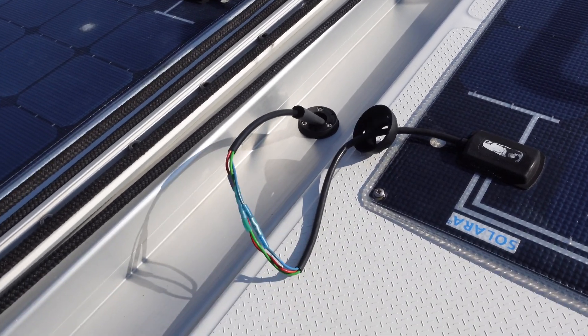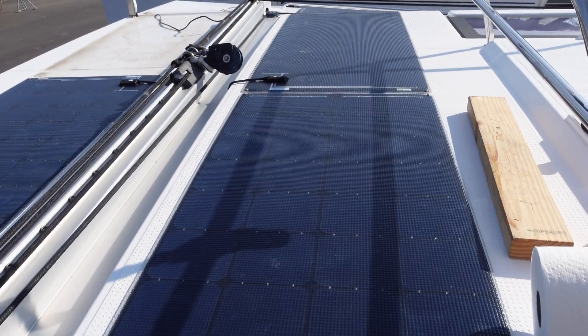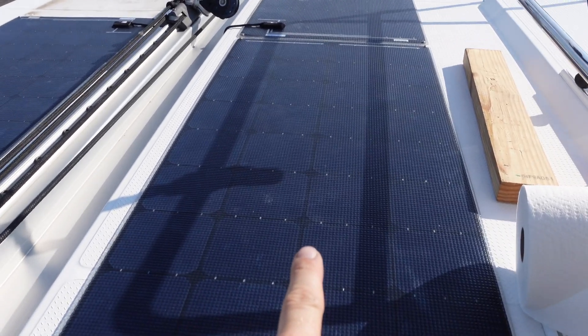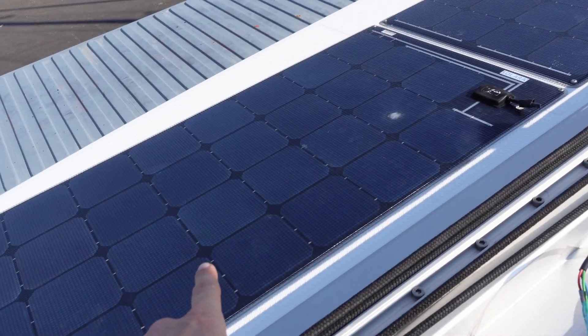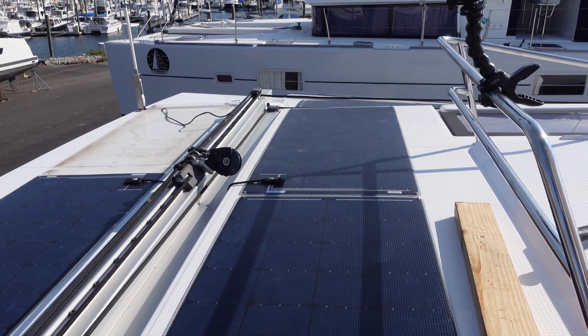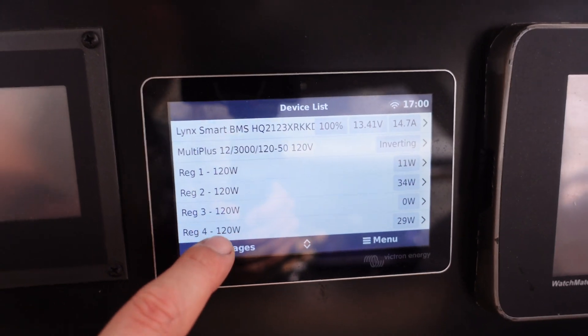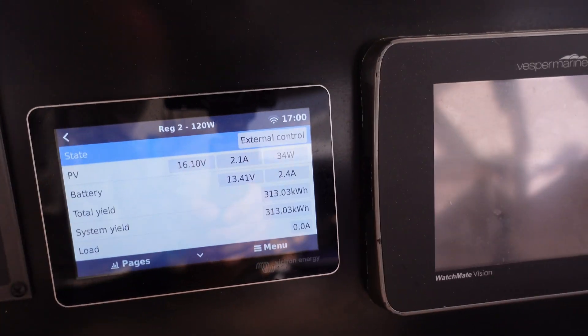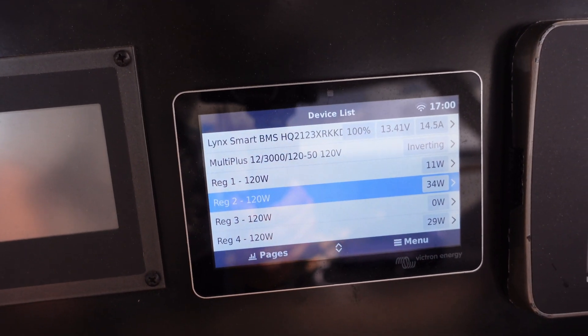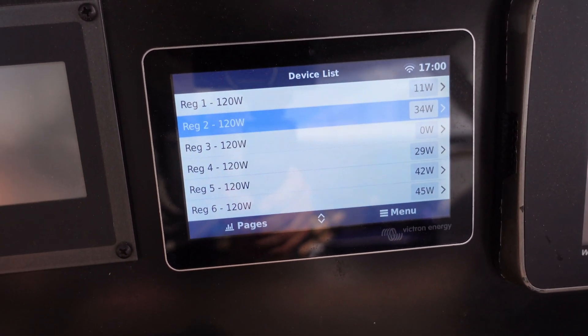The wiring is done, so I'm going to go inside and double check that everything is actually producing some power. There is definitely some shade on this panel, and this panel is taking the controller from that panel. So this is now panel one, that's panel two, and that one should be four. Let's go in and check — this is kind of an exciting moment, seeing if I did the project correctly. Looking at our Victron control screen: regulator one outputting 11 watts, regulator two 34 watts, regulator three is no longer plugged into anything, and regulator four producing 29 watts. I'd say we got it.